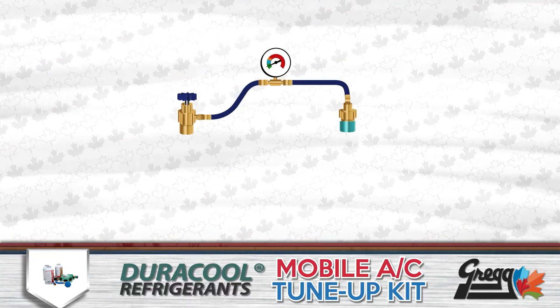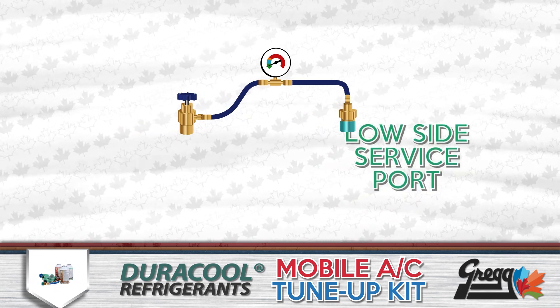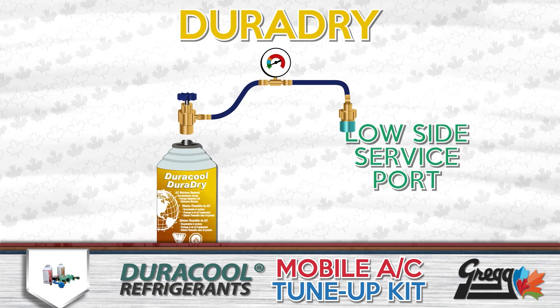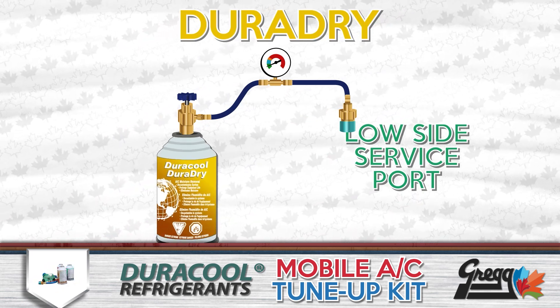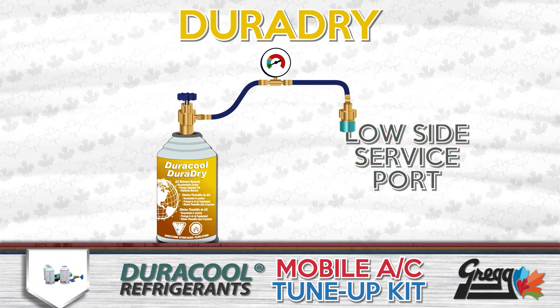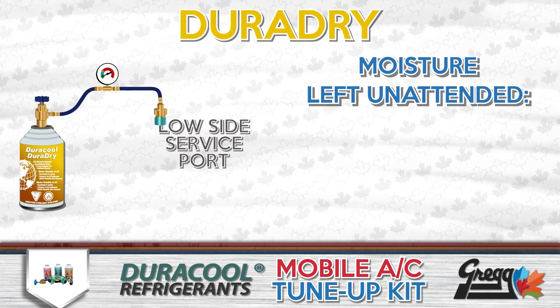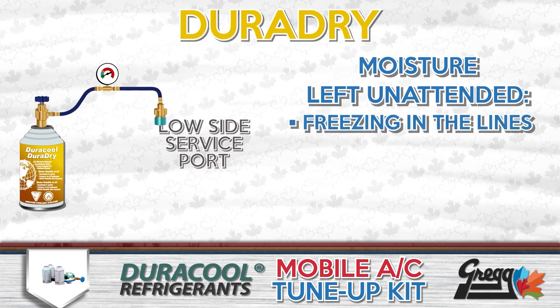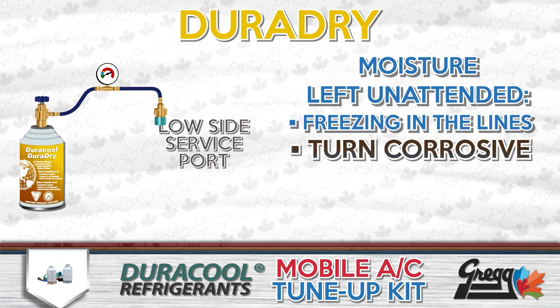Using the supplied charging hose to connect to the low side service port of the AC unit, we can first attach the DuraDry can. This will purge the system of any moisture buildup, which, when left unattended, can cause failure due to freezing in the lines, or worse, it can turn corrosive and cause massive problems.